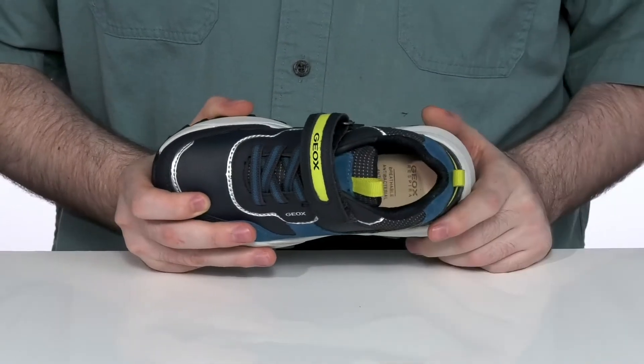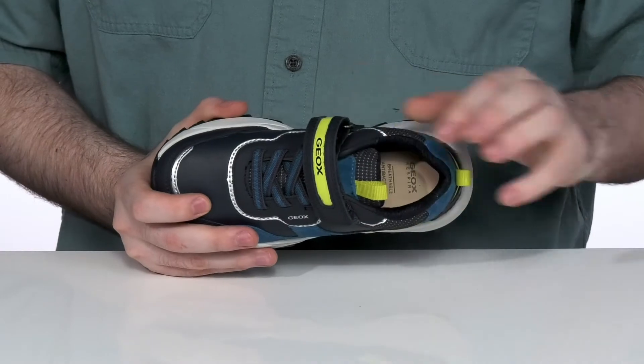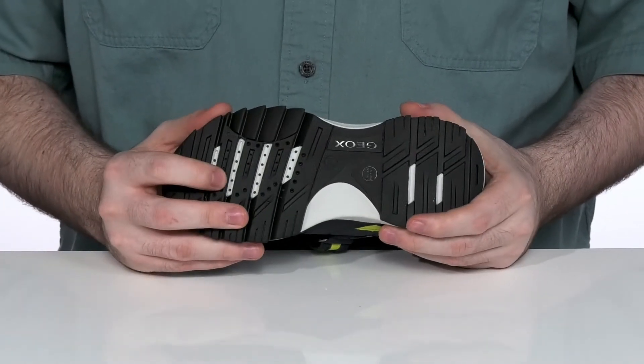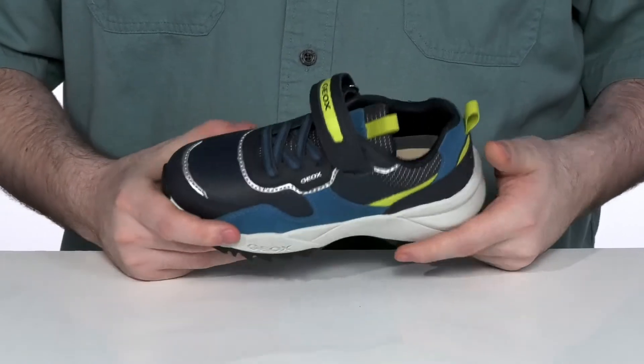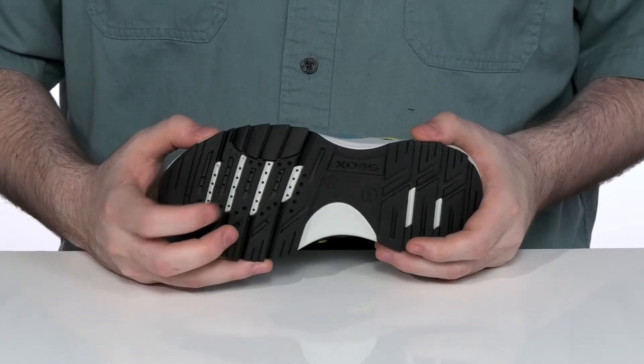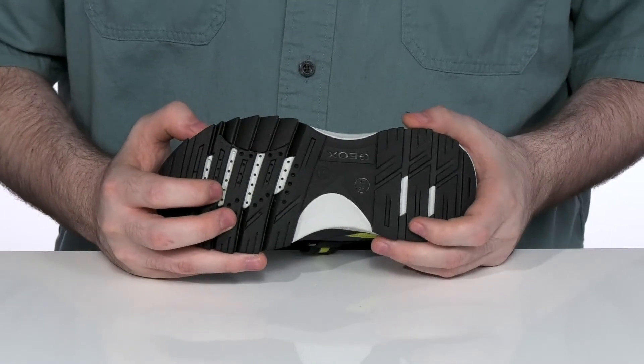It has a machine washable footbed that's covered in leather with perforation in the toe. The outsole features G-OX's patented perforated design that allows any water or moisture to drain out of the shoe, but won't let any water back inside, creating a very healthy and dry foot environment.